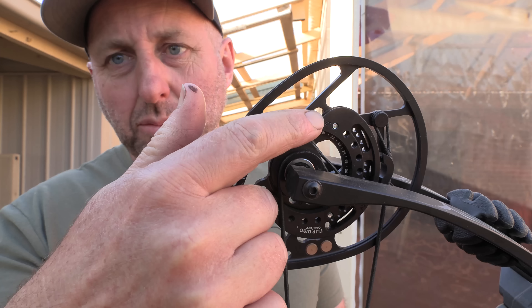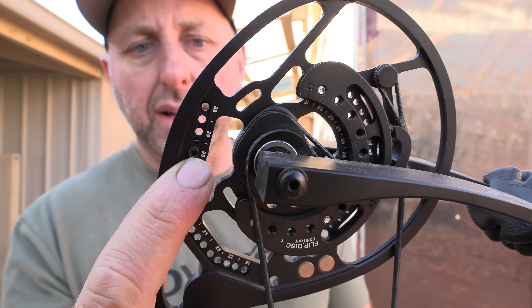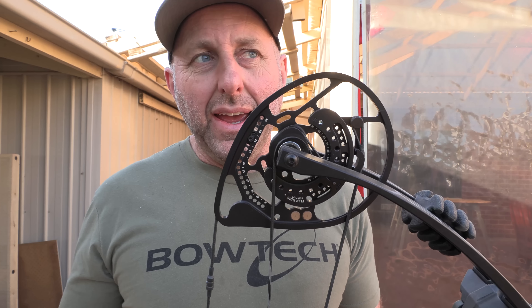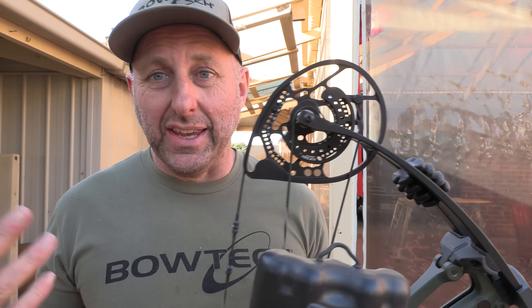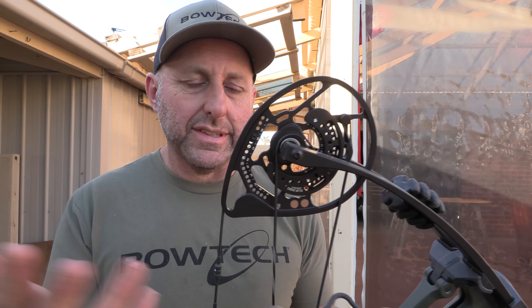One thing I do like about Bowtech — a lot of companies have A, B, C and D for their modules. Bowtech just labels them 21 to 31, which you can just about see there. It makes life easy for the user and easy for the shop. It's so simple. They can do it because they make this specific cam for this specific bow, whereas other companies use the same cams across all their bows. Bowtech also make this cam with roller bearings, which is good.